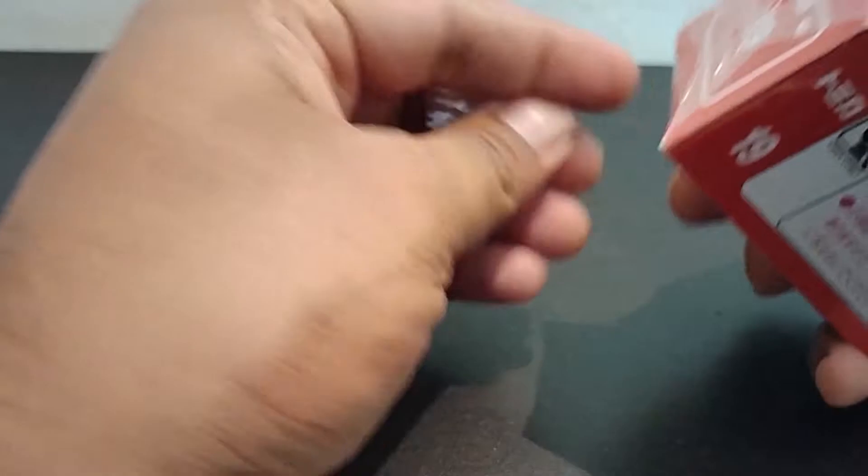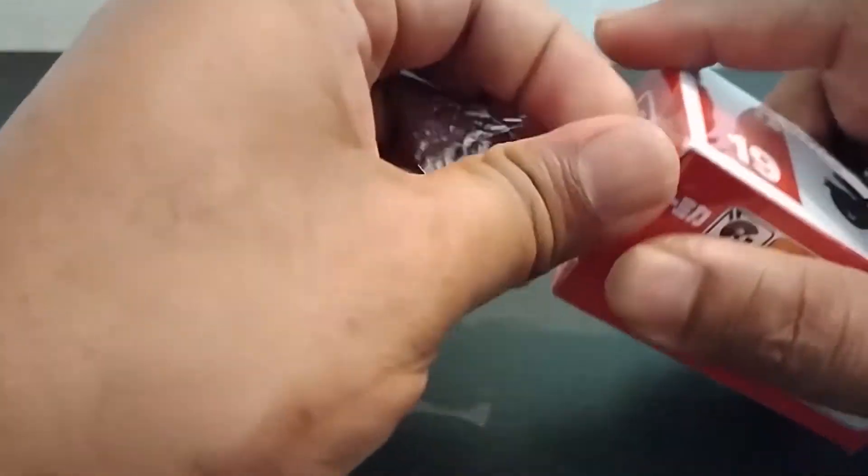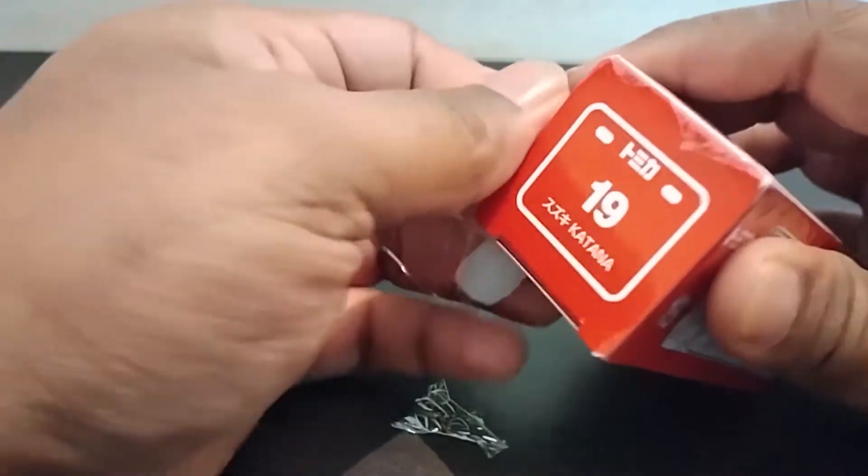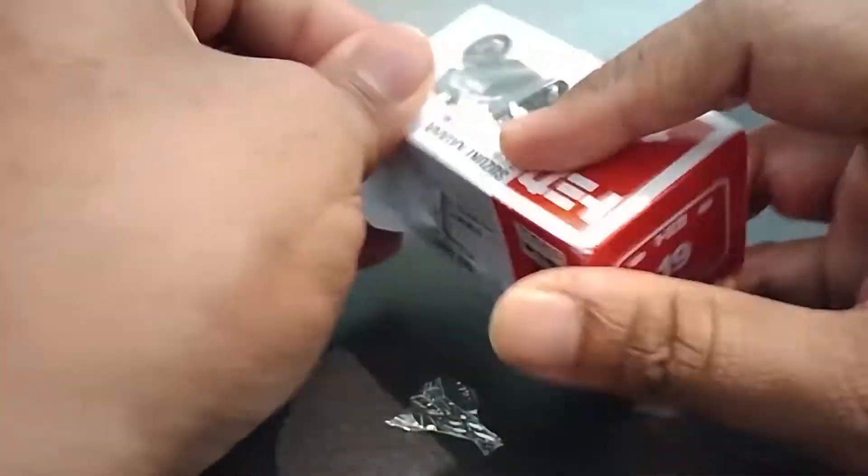As I mentioned last time as well, if you are someone who's under 13 — a child — and you are unboxing such things and you need a blade, do take assistance of an adult near you. Don't cut your hands off.